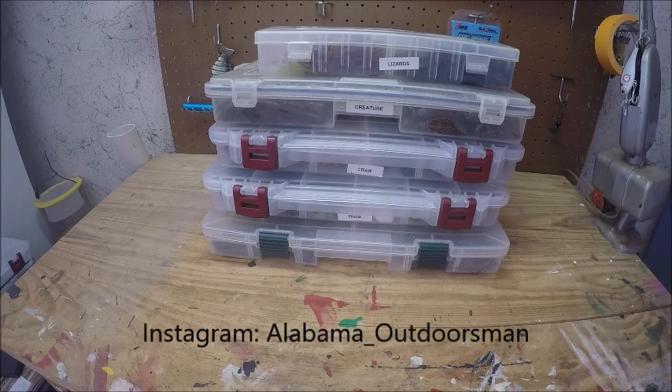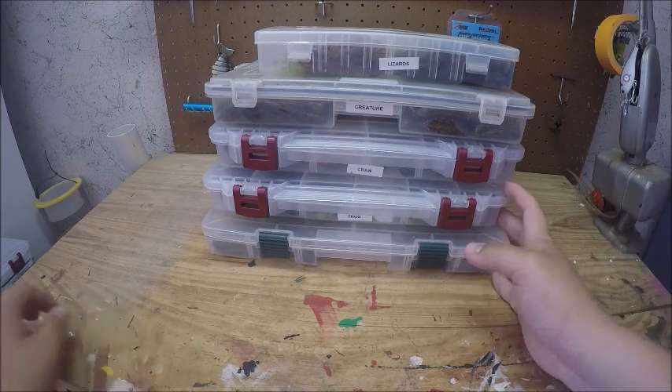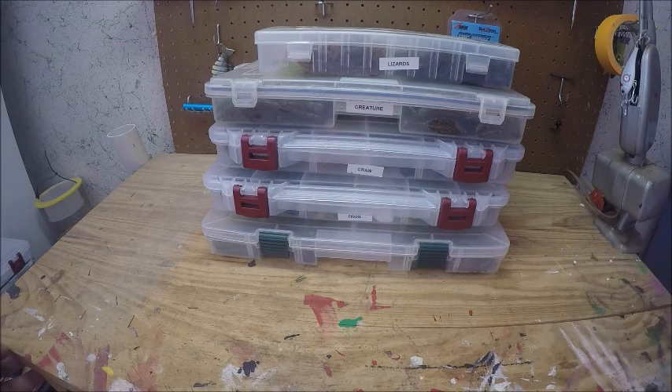Alabama Outdoorsmen — today I'm going to go over how I store my soft plastics. I've seen several videos on how other people store them and the different ways to do it, so I'm going to go over how I do it. I have it in three different ways: I keep some in Planos, some in bags, and some in big bins.